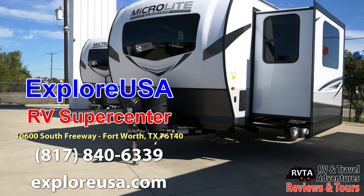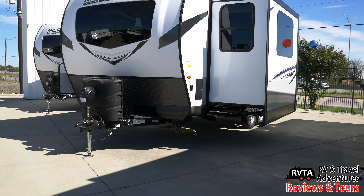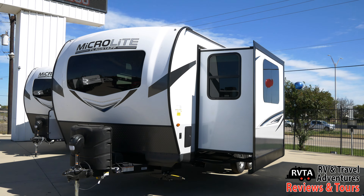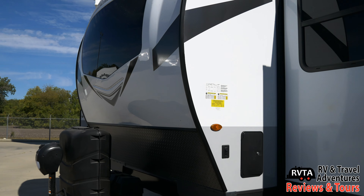I saw this unit at ExploreUSA RV Supercenter in Fort Worth, Texas. They are the nicest people ever. Up front you get a power tongue jack and two 30-pound propane tanks.